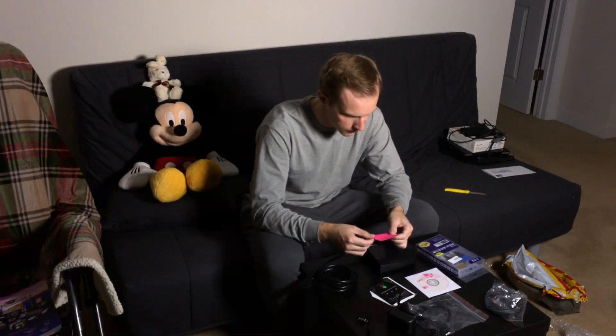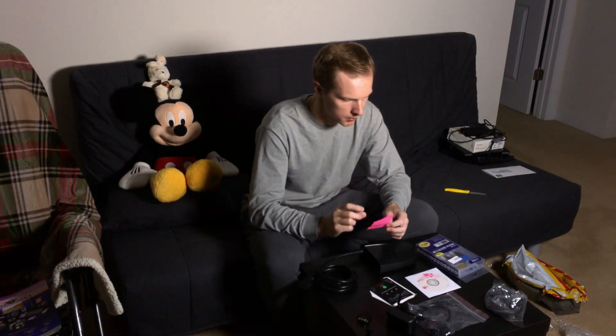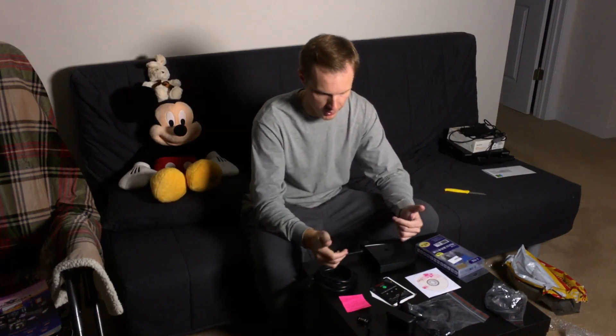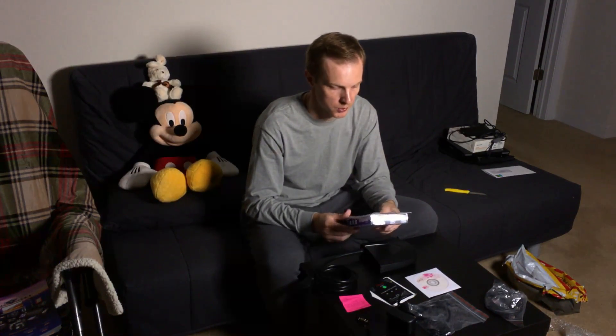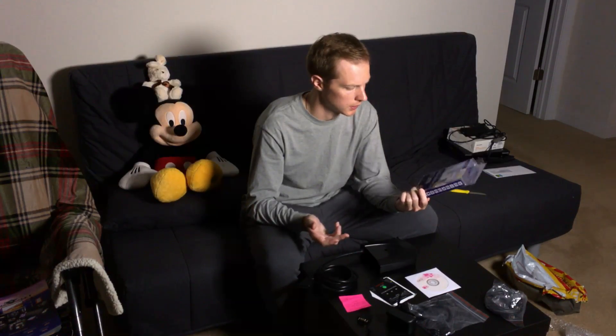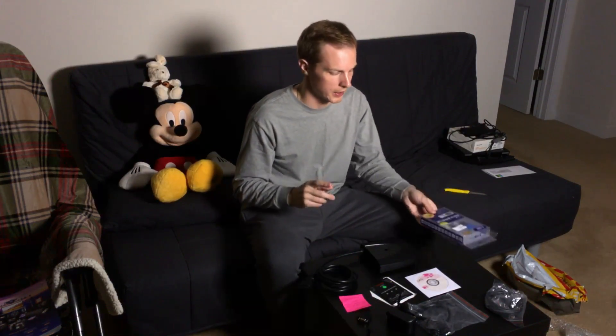The package was shipped from Singapore, not China. I don't know if they have stock in Singapore — I guess all this stuff is made in China, but somehow they shipped it from Singapore. And since my laptop has an RS-232 serial port, the included RS-232 to USB adapter is probably just a bonus to me. I like free stuff.